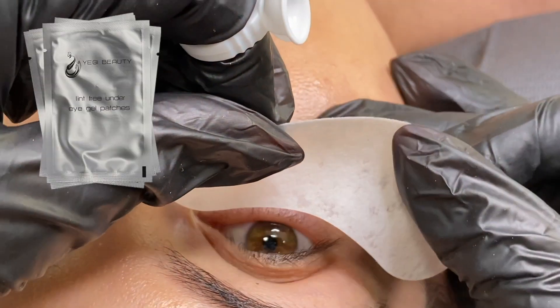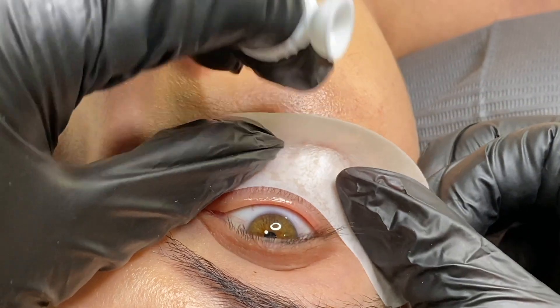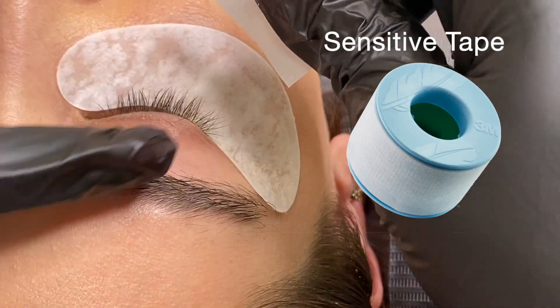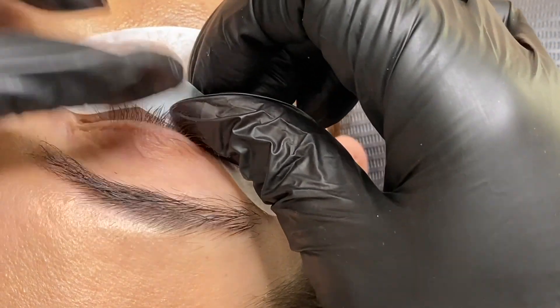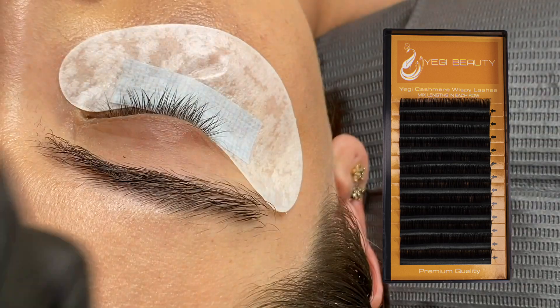Hi guys, Yagi here with another lash tutorial. For today's look we're going to do a full set of light volume handmade fans. These are not easy-to-fan eyelashes — they're the Yagi cashmere wispy lashes in the 0.05 thickness.